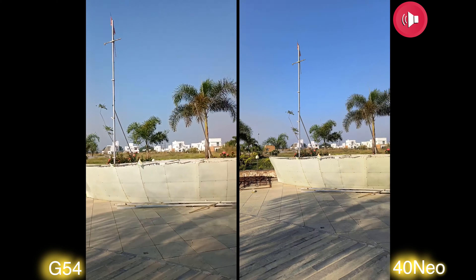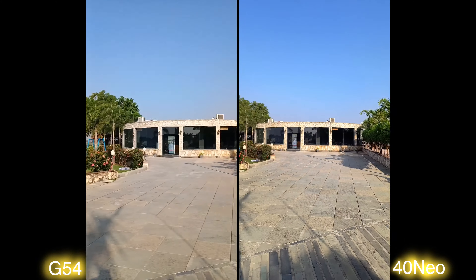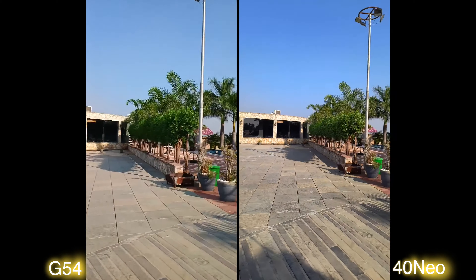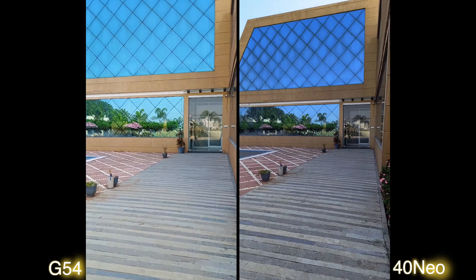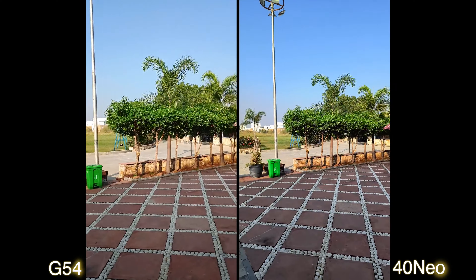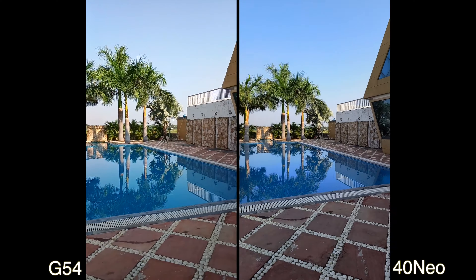Quick movements look a bit smoother on the X40 Neo compared to the G54. Walking faster again, the stabilization is working better on the X40 Neo, but you're still getting OIS on the G54 under 14,000–15,000, which is actually good.